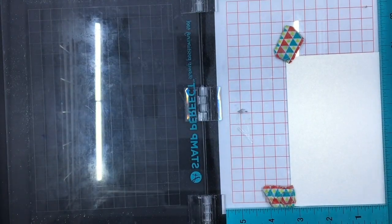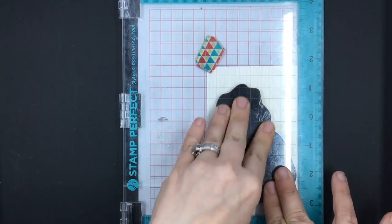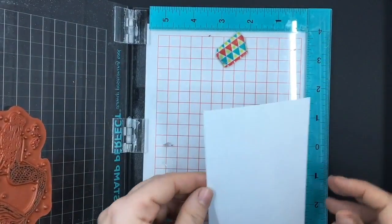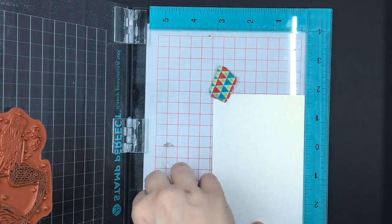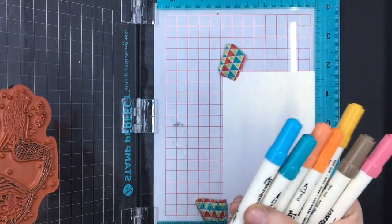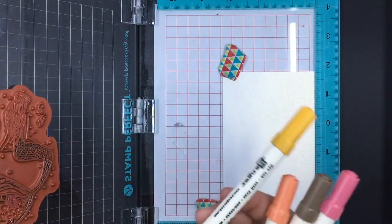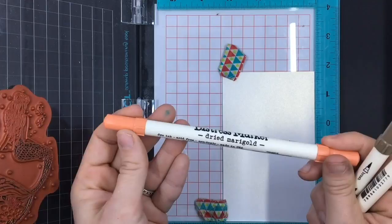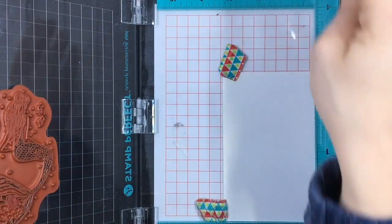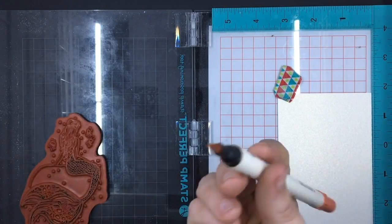Today I am using my Mystic Mermaid by Unity Stamp Company. Any stamp with some sort of liney texture or sketch design works really well with this technique. Solid ones just don't work as well. Stick your paper in any stamp positioner you have — in my case I'm using a Stamp Perfect — and bring out some markers. Today I'm using Distress Markers because they stay wet longer.